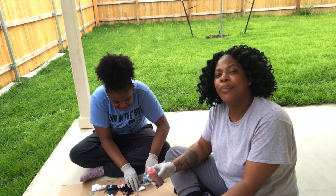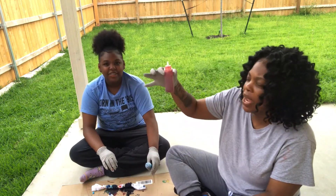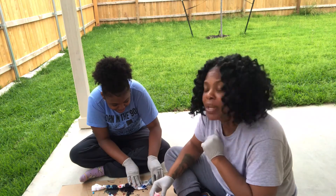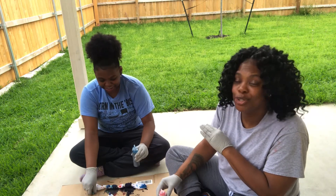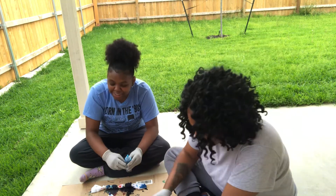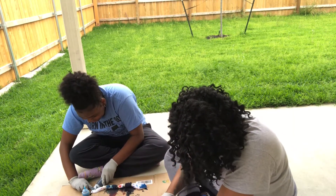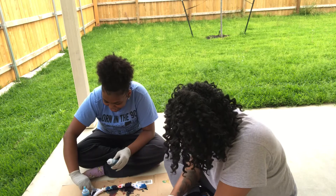Alright y'all, here we go — hopefully it turns out the way I want. What's the first color you're using? Red! Red! She's trying to be like me. My sock is not gonna be like hers, even though she used red first. Hers is looking a little shady right now. I did not just call my design shady! I thought you had faith in me! I do have faith but you called it shady. I'll accept it for right now.